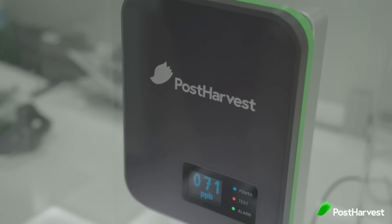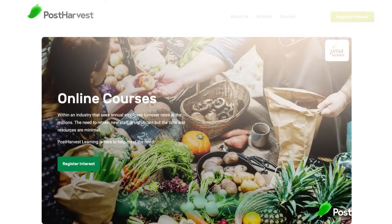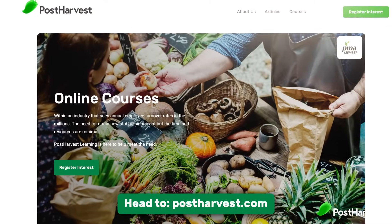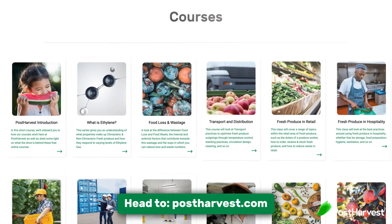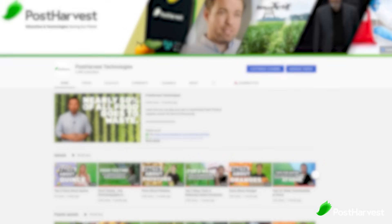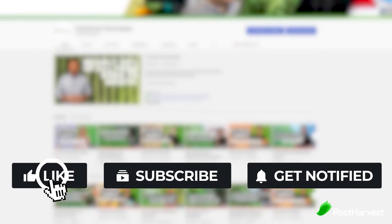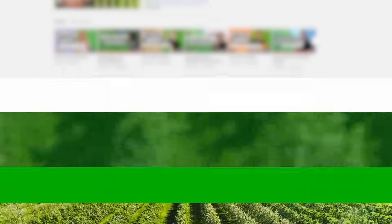Together we can play our part. If you would like to learn more about how you can maximize fruit and vegetable supplies, whether you're a part of the industry or simply looking at how to best consume and store produce at home, head over to postharvest.com and try out our free online courses today. Please hit that like and subscribe button — together we can help make the world go a little bit greener. Thanks for watching and we'll see you next time.